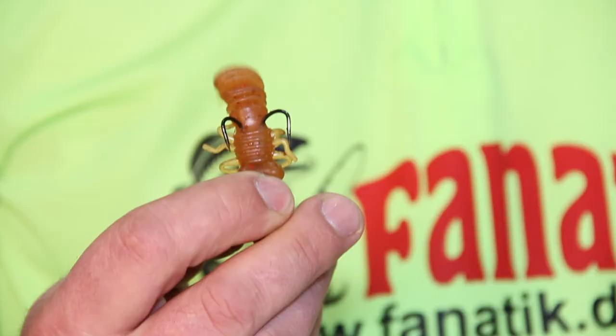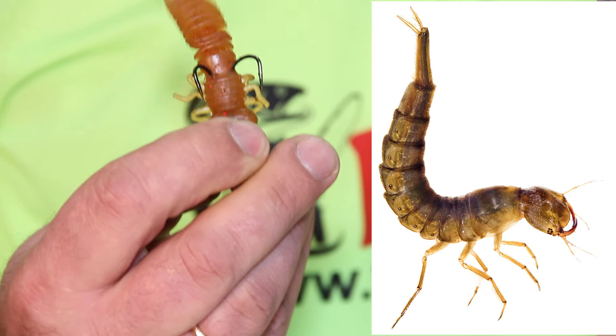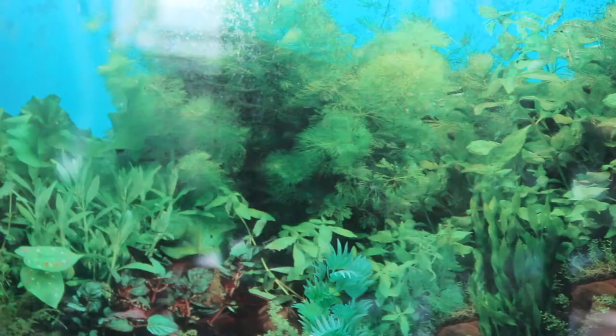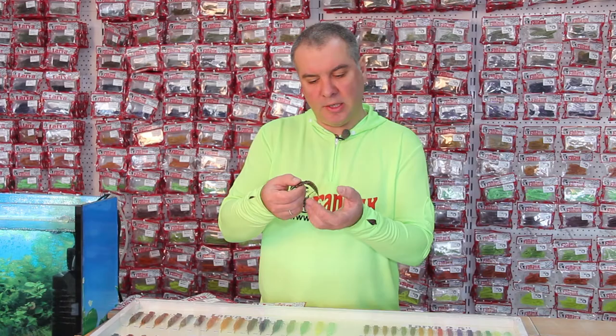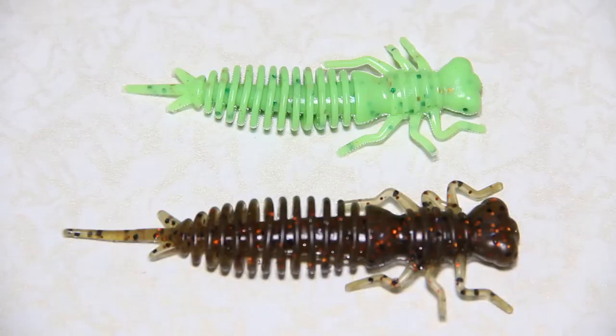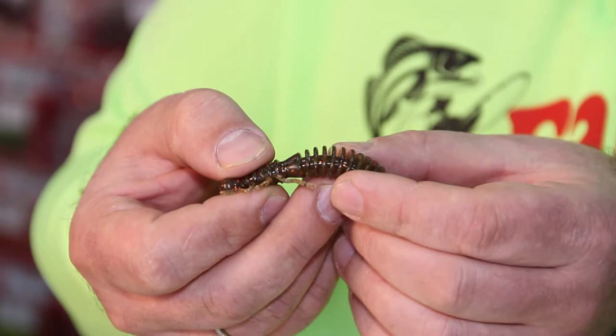The Larva model not only visually resembles a real dragonfly larva, it also has unique characteristics. Unlike other baits, this bait seems alive due to its ribbed body — its tail moves in the water. The distance between the ribs traps air between them, so once the predator touches the bait, air bubbles are released, thereby exciting the predator.